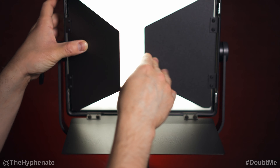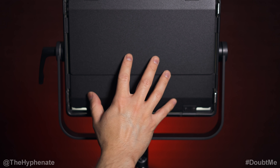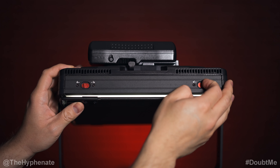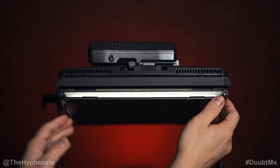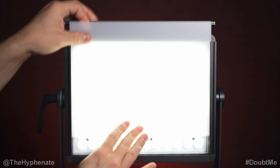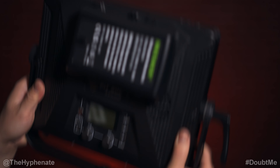They have a quick and easy quick release system for modifiers. On each side there are lock and unlock switches — this pops up so you can take out whatever modifier, currently the barn doors, and then easily slide in the softbox. With it open you can also take out the diffusion. It's really well built and lightweight.